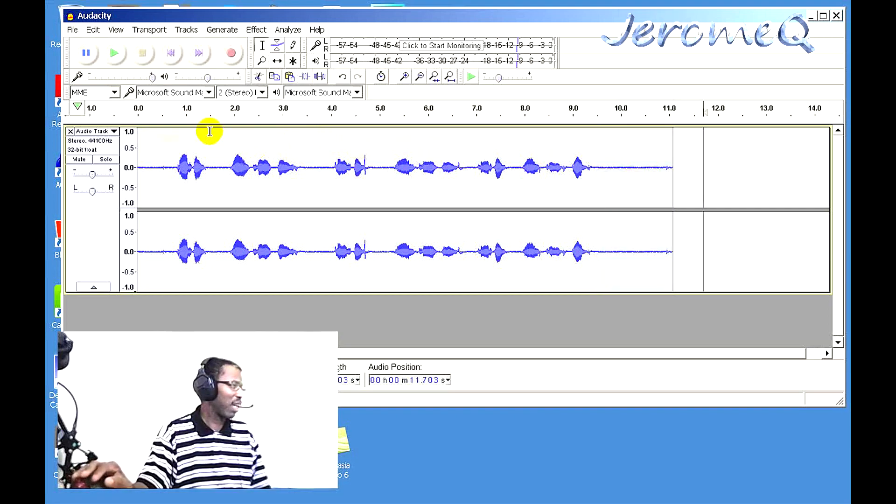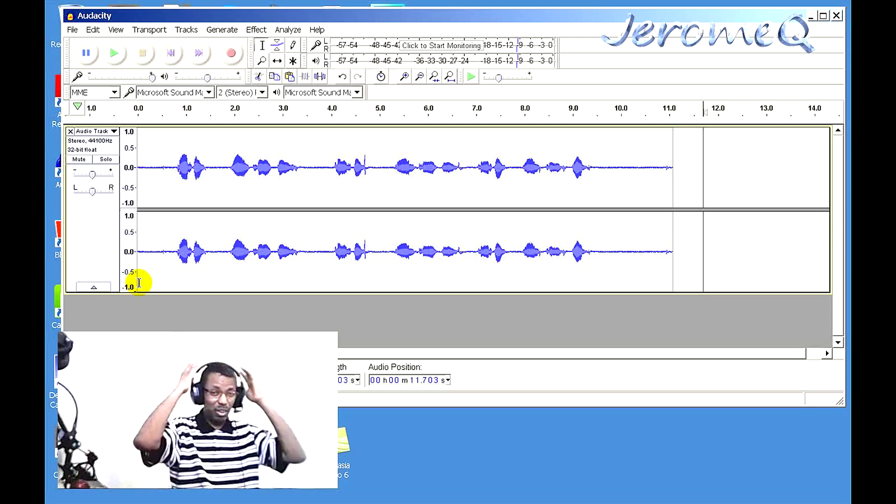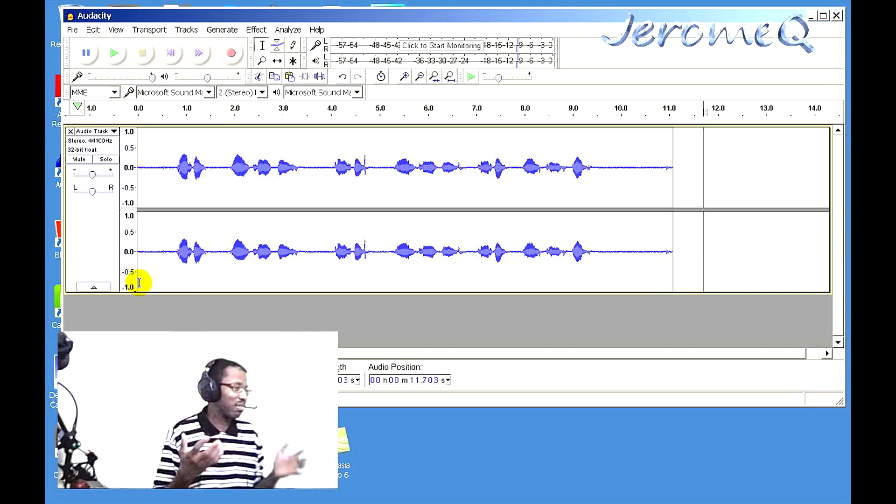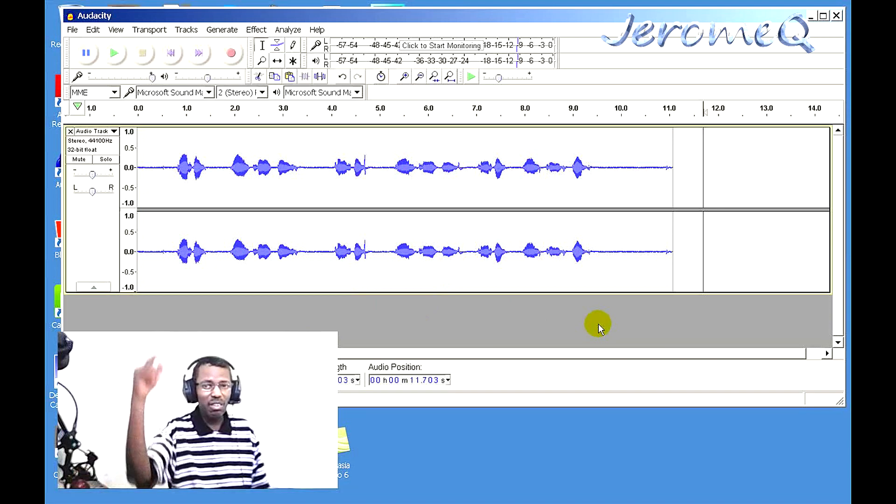This is really impressive — I like this. It's a really good headset. I'm going to go ahead and include an Amazon link in the description of this video so you can get this one for yourself. Remember, you can also use this on the Xbox, PS4, and other game equipment.